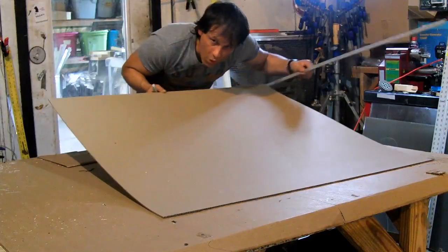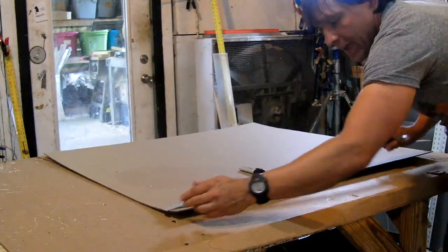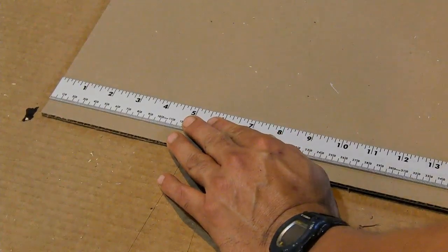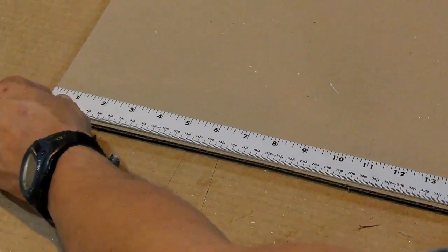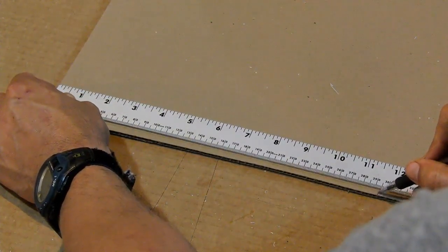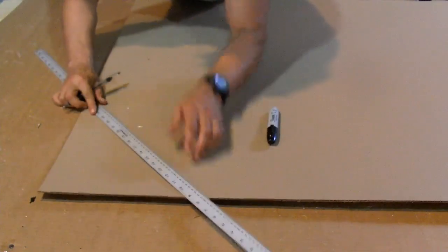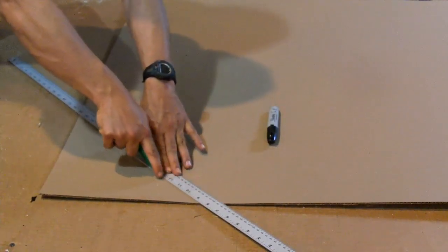This board is one meter squared — 1,000 millimeters this way, 1,000 millimeters this way. If we take our ruler and put it to the edge and multiply by 0.2929, you come up with 293 millimeters, rounded up because it's very close. So we're going to go 293 millimeters here, mark our edge, and do the same for the other corner over there. Now all we have to do is take our ruler, match the two points up, and carefully cut it.